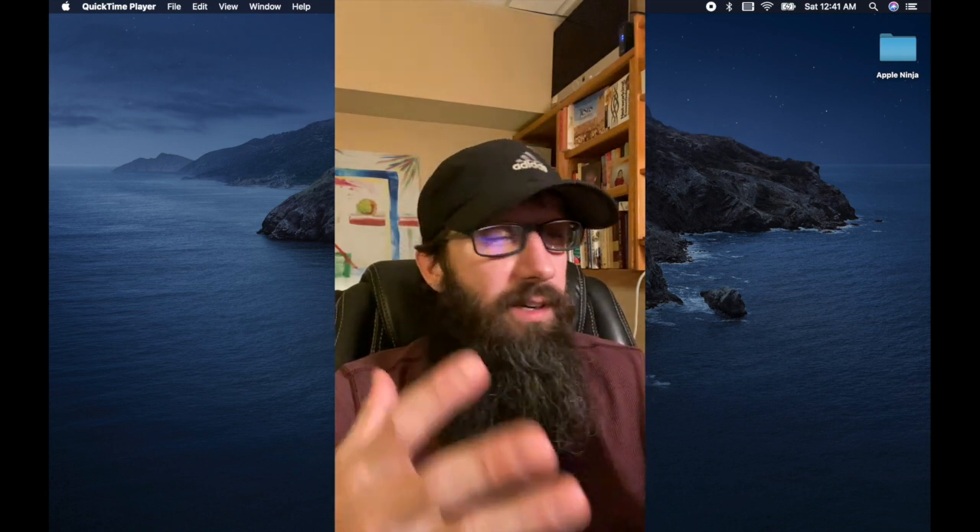Hey everybody, I'm Jesse the Apple Ninja. In my day job, I'm actually the lead senior Macintosh engineer for a Fortune 5 healthcare company, and I just love to share information about all the different Apple gear and stuff.